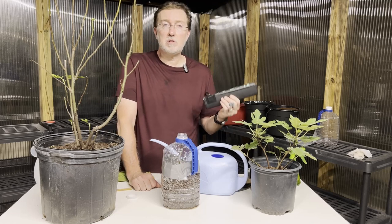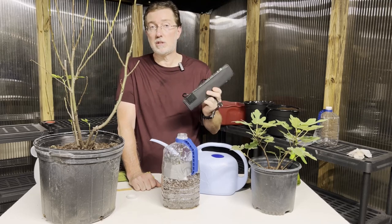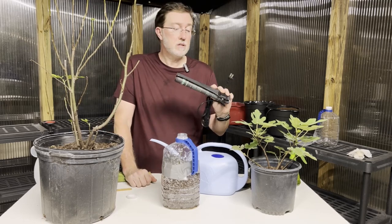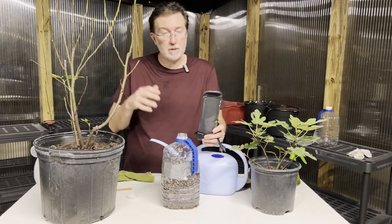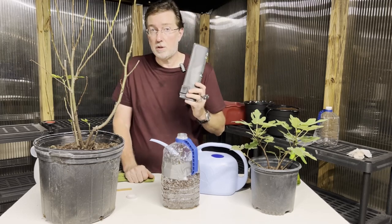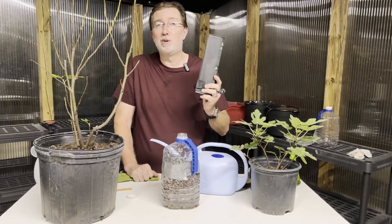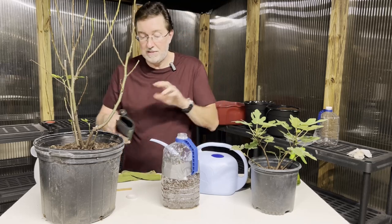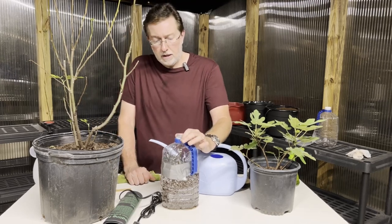If you're going to keep the cutting in an unheated greenhouse, potting shed, or garage, and you think temperatures are going to get too cold, a heating mat is essential. I'll put the link to this heating mat in the description — it came as part of a kit. September here is still very warm so I don't need one, but if you're doing this in November, December, January, or February in an unheated location, make sure you use a heating mat.